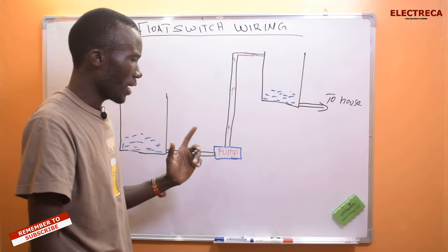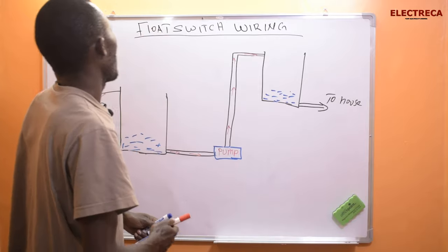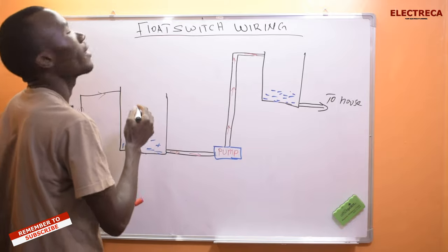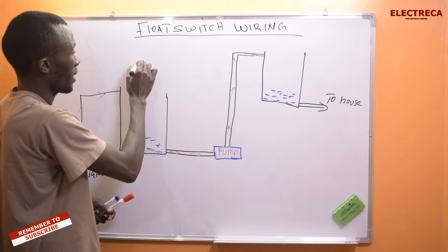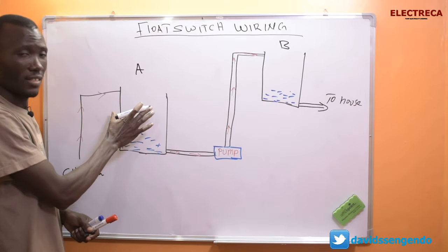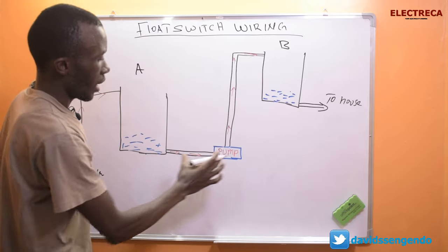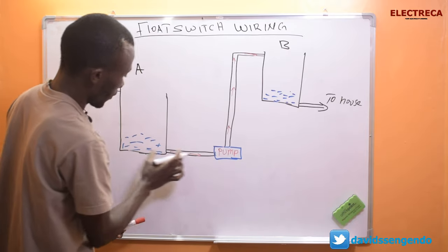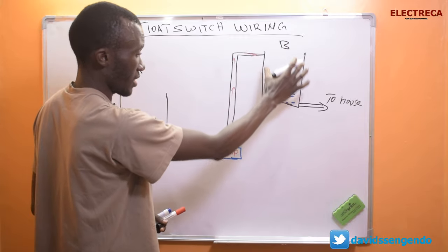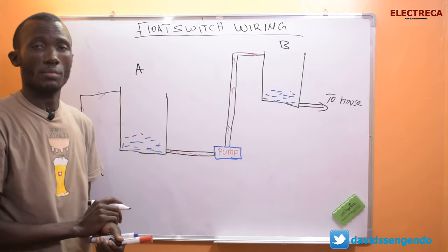Now let's begin. We have here two tanks — I'll call this one A and this one B. This is an overhead tank and this is a ground tank. You have a pump here that is sucking water from this ground tank and taking it to the overhead tank, and then gravity takes the water from the overhead tank to the house.